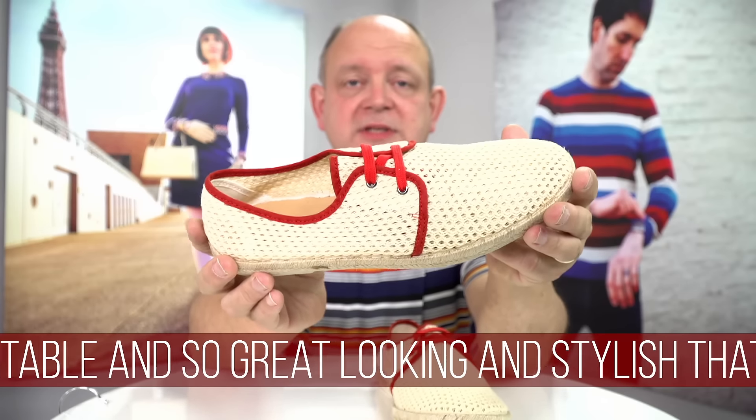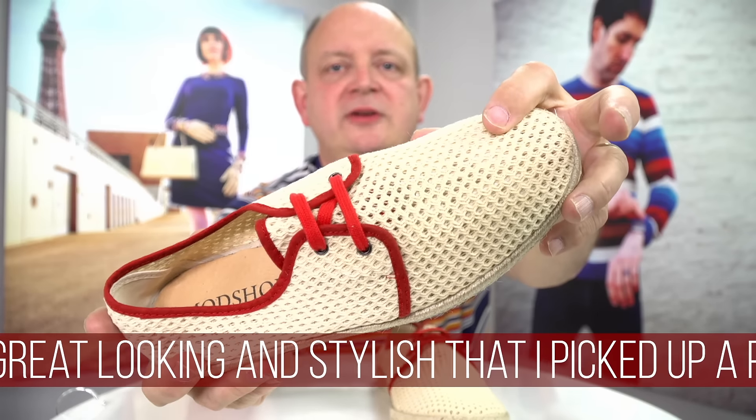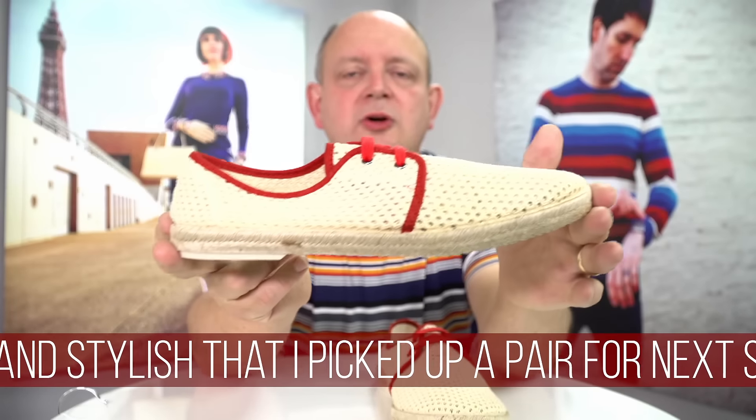Some of the benefits of this particular shoe — if I bring it up lovely and close — you can see that it's perforated, like an Airtex, and so that keeps you lovely and cool in the summer.